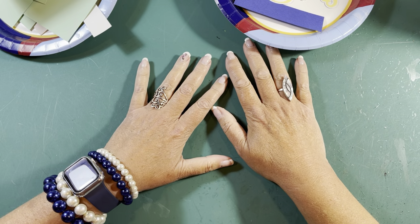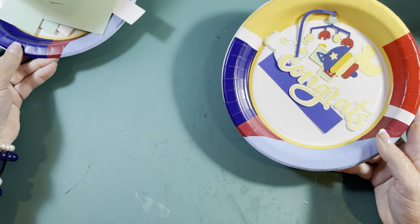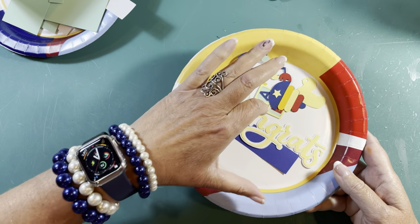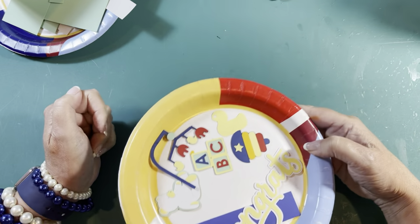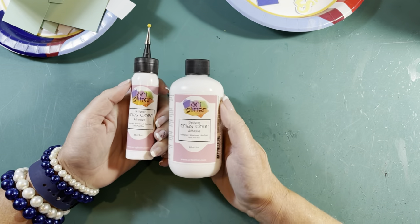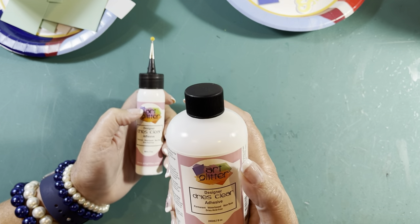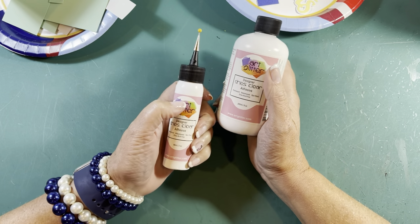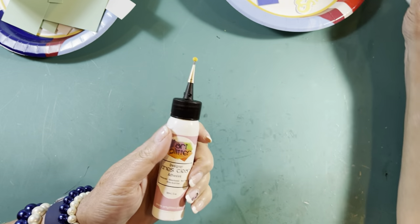Here we are at the craft table. My first tip: I put everything on a paper plate so I can keep everything organized. I use Art Glitter Glue — it dries clear, it dries fast. I buy the refill and then the smaller bottle with the little tiny tip. A little goes a long way.